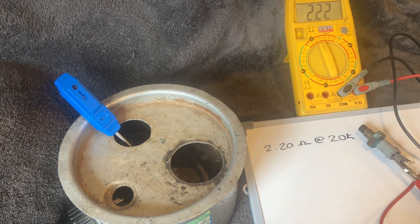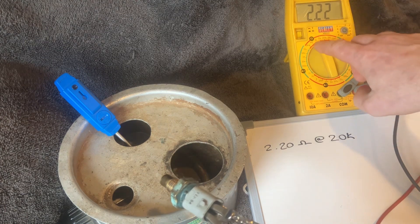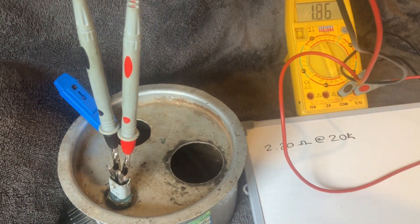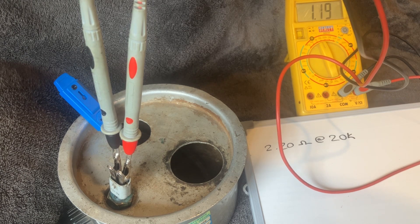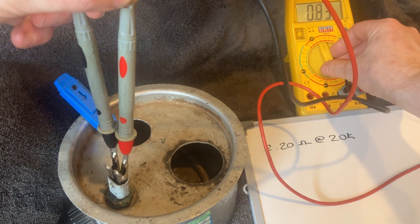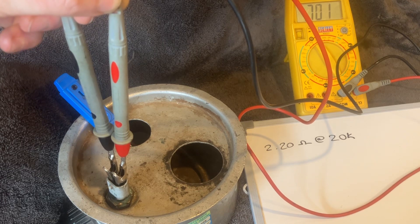At 20k scale I'm reading 2.2, which on this scale means 2,210 ohms at room temperature. As I put it into the boiled water at around 90 degrees, you can see the resistance dropping quite quickly. I need to drop the scale down to 2k (2,000 ohms) as it falls. We're now at 1,200 and it continues to drop, so switching to the 2k scale — now reading 700 and still dropping.